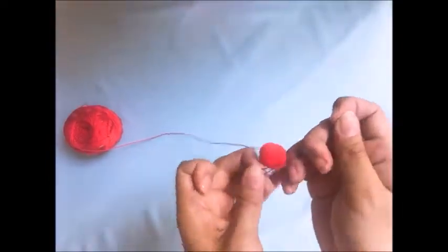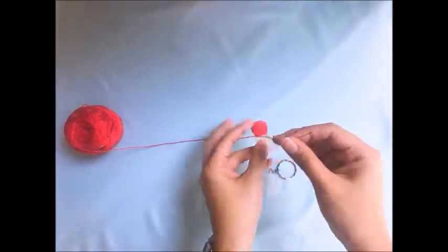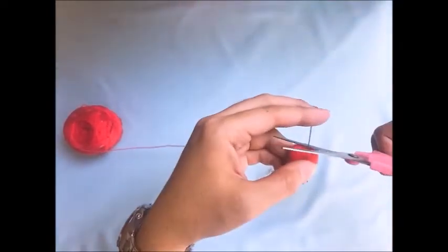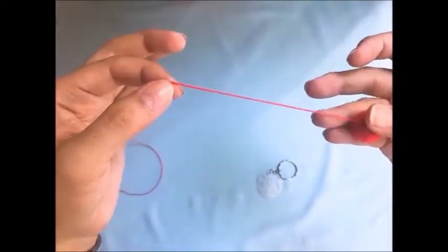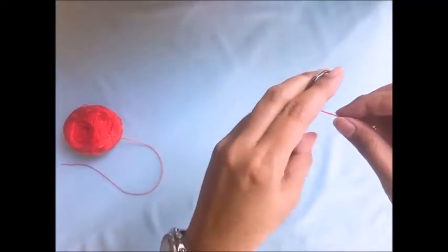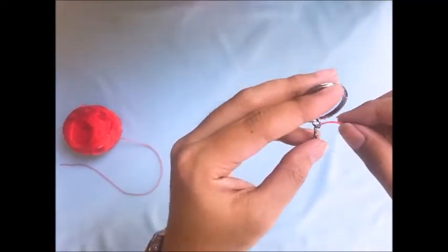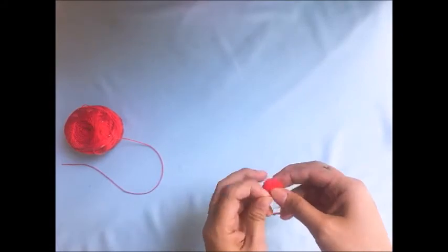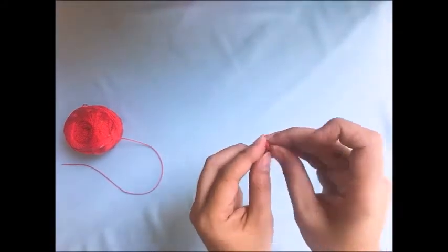Once it is in, let us put the needle inside our pom-pom and then tie a knot at the end of the pom-pom. Let's make sure to tie one, two, three knots to make sure it stays in place. When the knot has been tied, let us cut our thread. Now we will cut our yarn at least six inches from the pom-pom. We will loop the yarn around the chain of our keychain and then tie it to the other end of the yarn on the pom-pom like so.